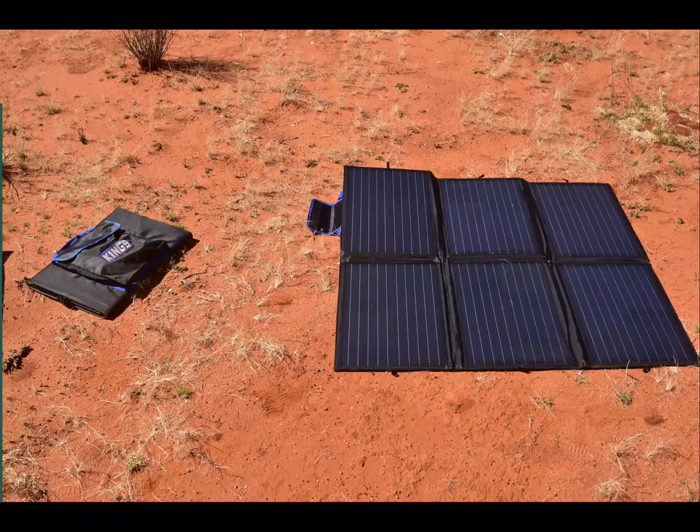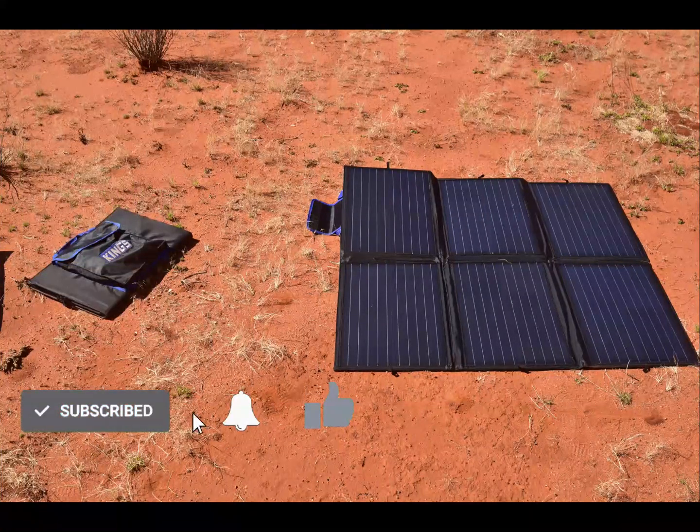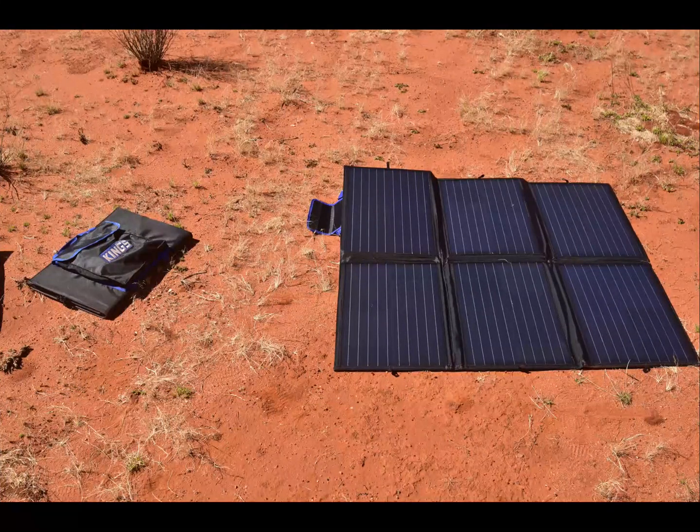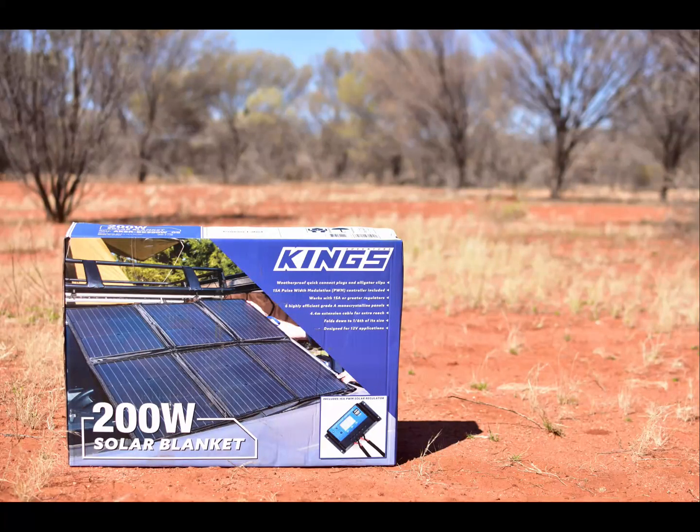Welcome back to the Muse and Greg. Make sure you like and subscribe to stay across more great content like this. Today we're looking at what's inside a solar blanket — in this case an Adventure Kings 200 watt solar blanket. I've got a separate video going into detail on how I repaired this faulty blanket, but this is just a quick overview of what's inside and how they work.